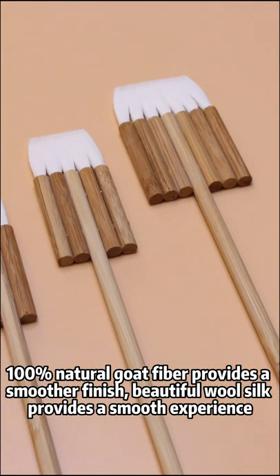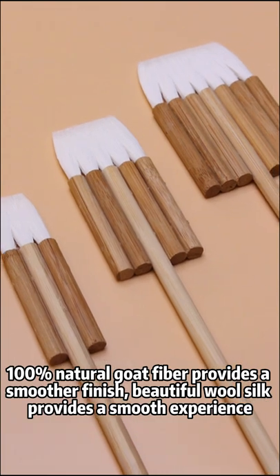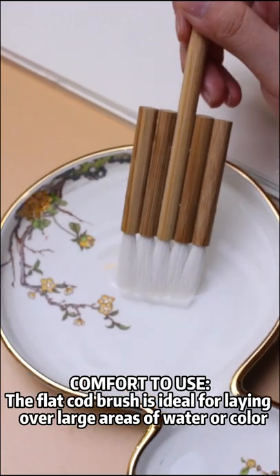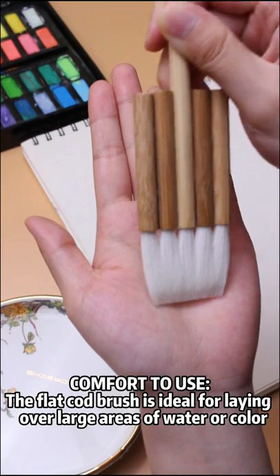1% Binatural Gold Fiber provides a smoother finish, beautiful wool silk, provides a smooth experience. The flat coat brush is ideal for laying over large areas of water or color.